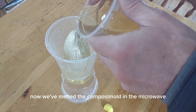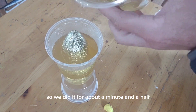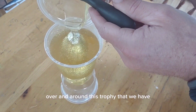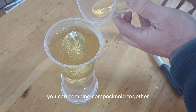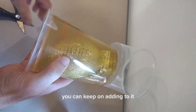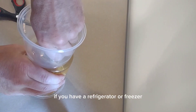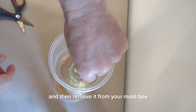Here we're adding a little bit of bubble buster to reduce the surface tension so the bubbles don't stick on the part when we pour on the Composi-Mold. Now we've melted the Composi-Mold in the microwave — we did it for about a minute and a half — and we poured that, then we're going to melt some more and pour that on to fill up over and around this trophy. Let this Composi-Mold cool to solidify; if you have a refrigerator or freezer you can put it in there to cool faster, then remove it from your mold box.